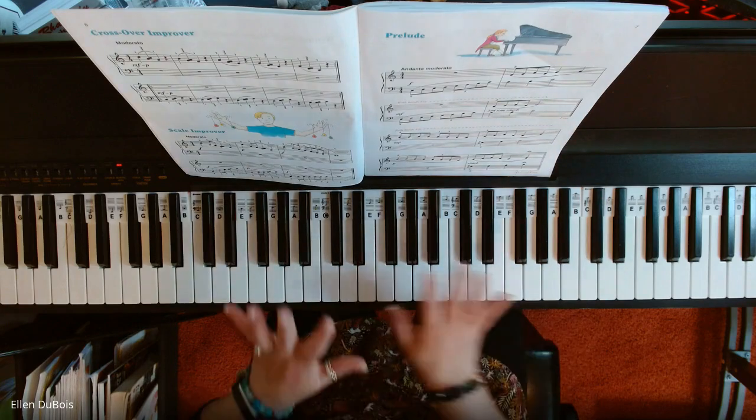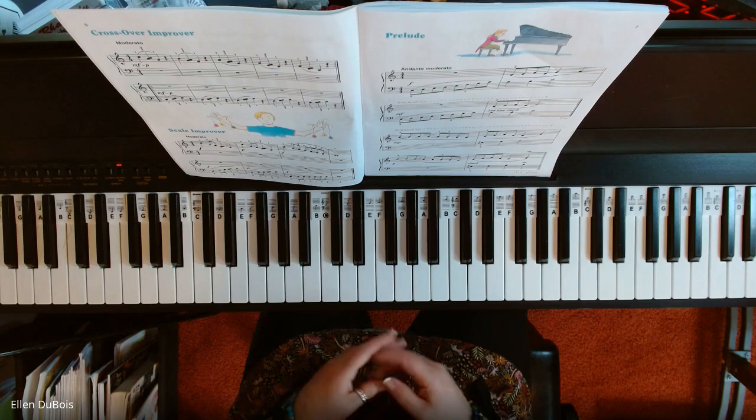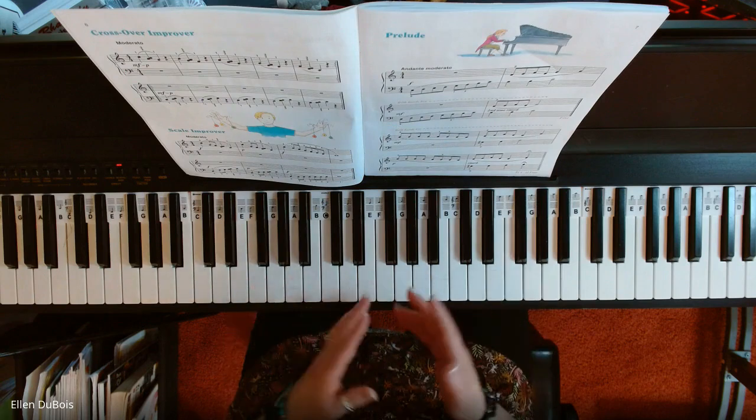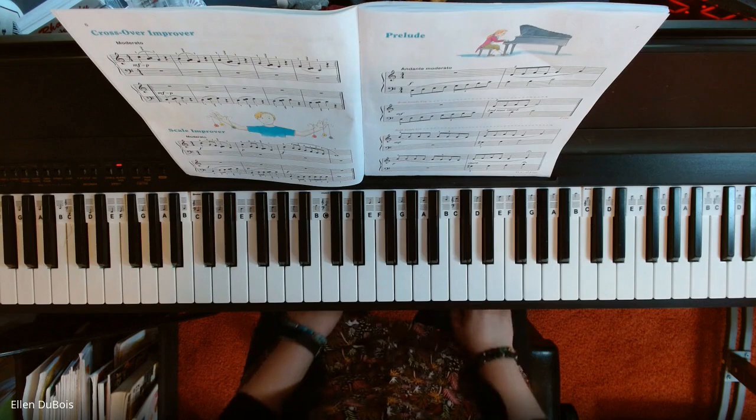And that's the end — very, very smooth because of those crossovers and cross-unders. I hope this video helped anyone who's trying to learn this song. If you like my channel, I'd really appreciate a like and a subscribe, and I will see you next time. Bye-bye.